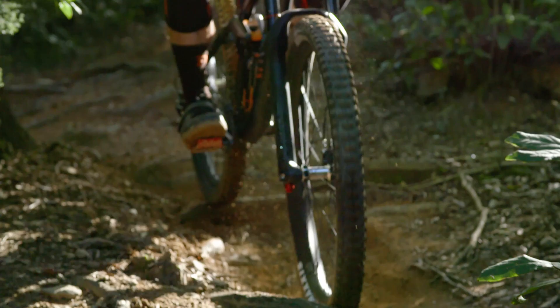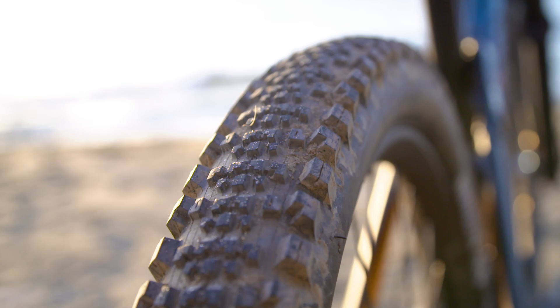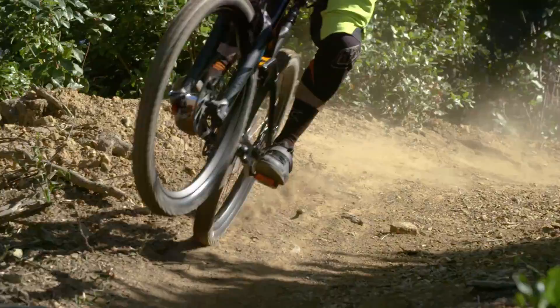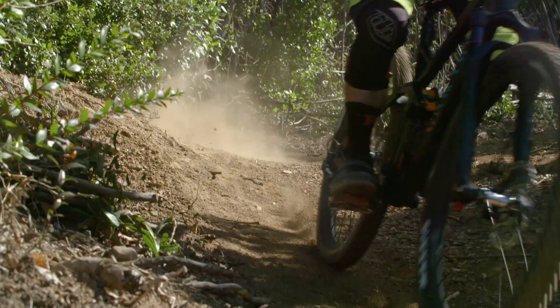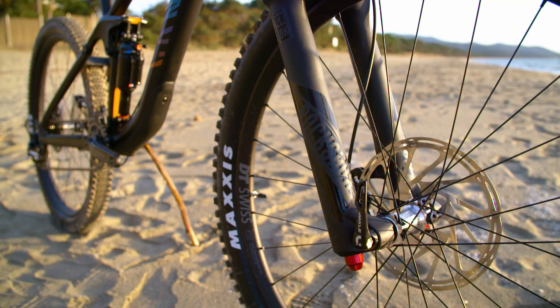Canyon spec some of our favourite tyres on this bike. Up front you've got the Minion DHR2 with a 3C compound, and at the rear the Minion SS — a semi-slick tyre with a pronounced shoulder tread, so it rolls really fast but still grips well in the turns. SRAM takes care of the gearing with their GX 1x11 transmission, and Canyon have specced a Race Face chainset, Race Face bars, and a Race Face stem — all top-end kit.